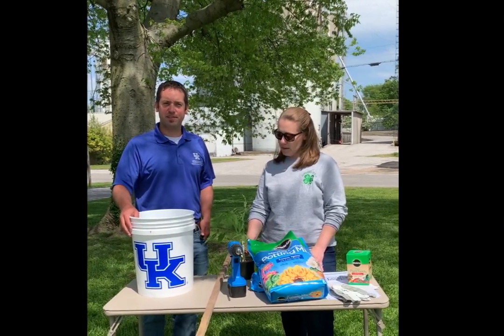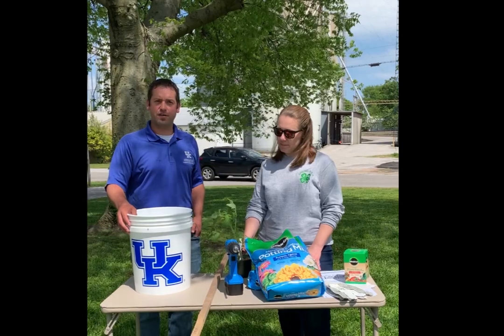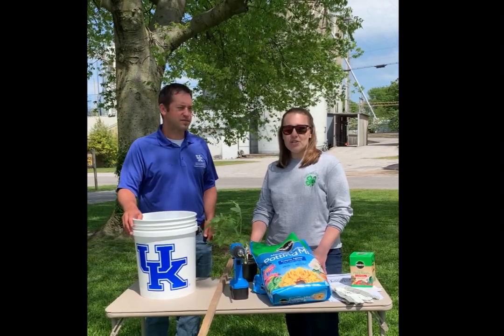Hello, I'm Jason Phillips with the Simpson County Extension Service. I'm the Extension Agent for Agriculture and Natural Resources, and I'm here with my co-worker. I'm Catherine Webster and I'm the Extension Agent for 4-H Youth Development.